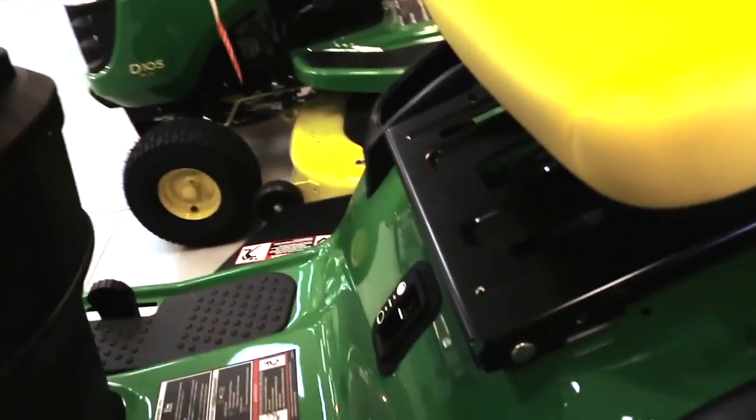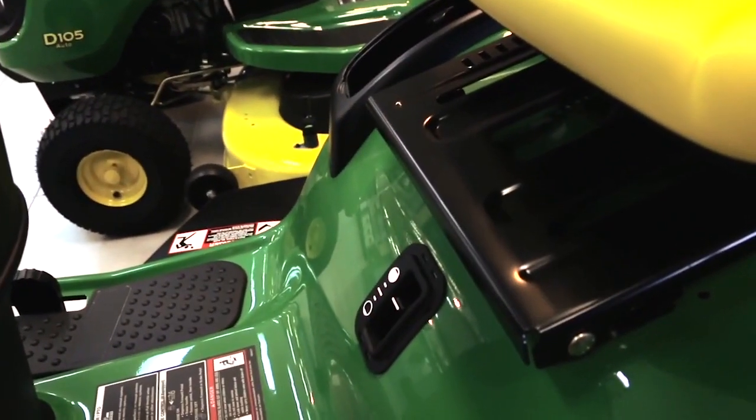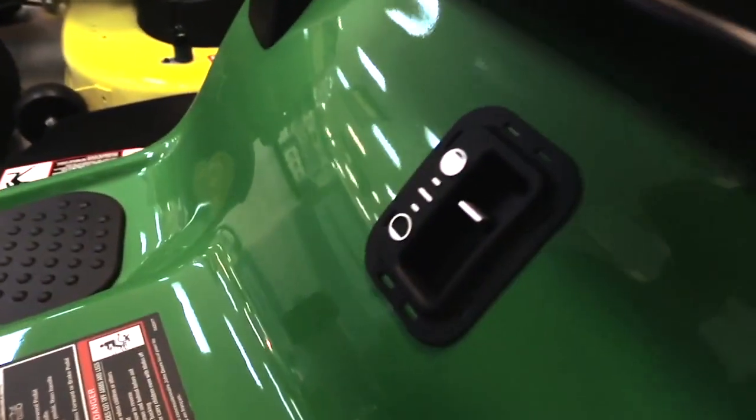Also got your fuel gauge down there. Your fuel gauge — it's quite easy to read from the tank, so you can see how much fuel's in it.